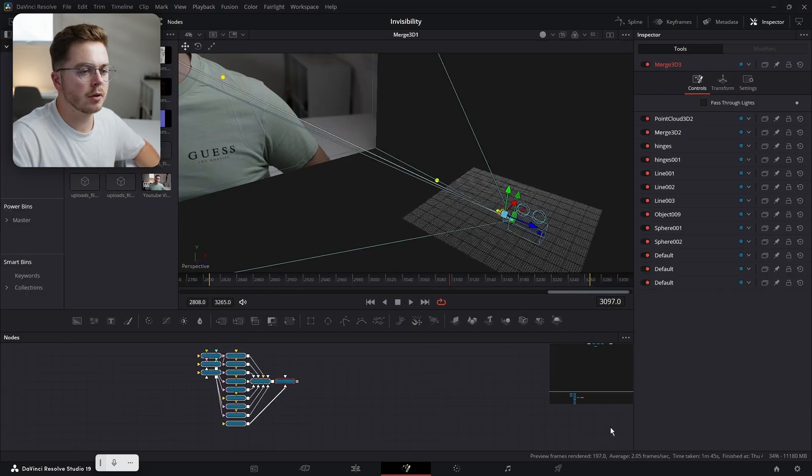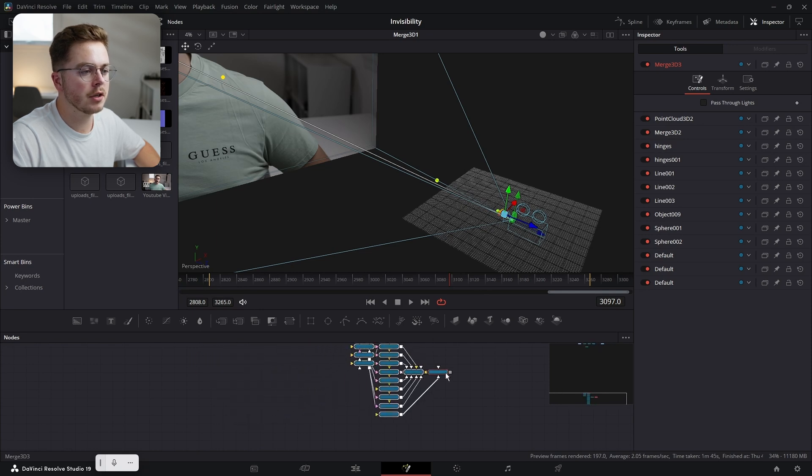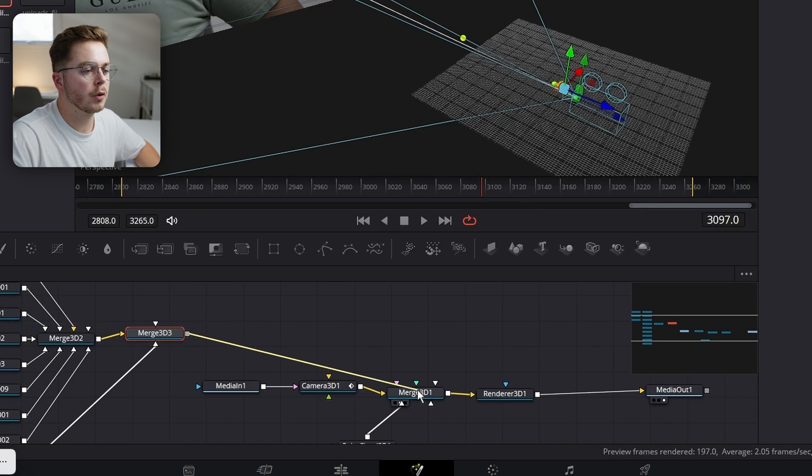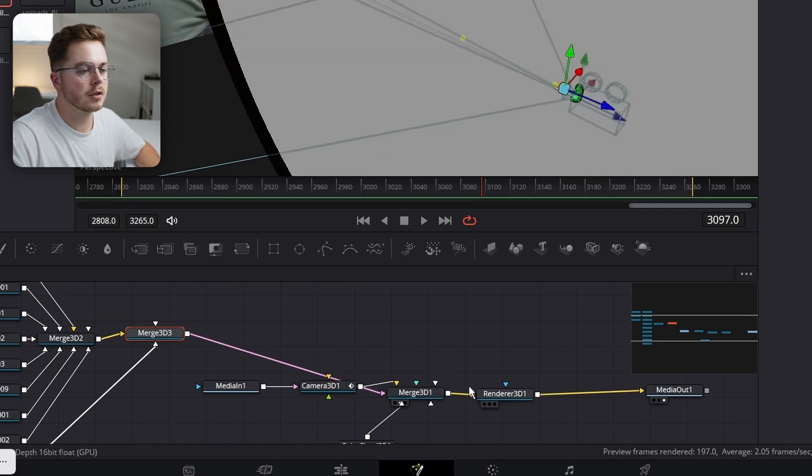This is going to drop the node tree somewhat randomly on your Fusion page sometimes. So I'm just going to zoom out and drag this up to the rest of our nodes. Then let's take this final Merge 3D that it rendered and plug it into our Merge 3D of our face track — just like so.